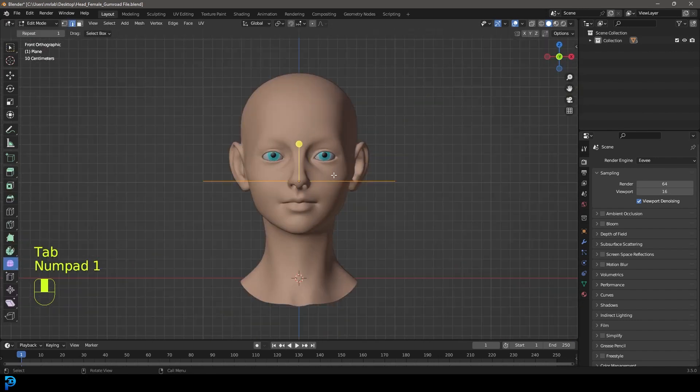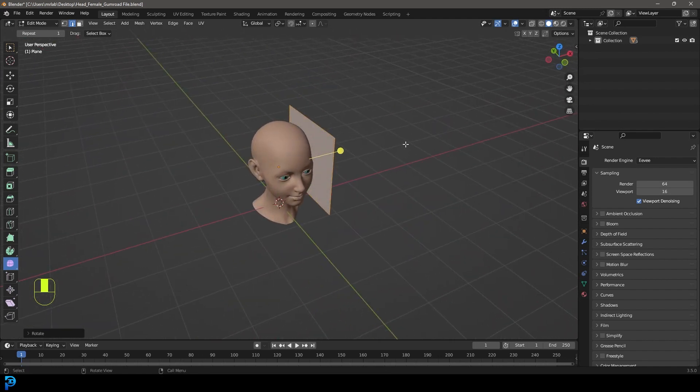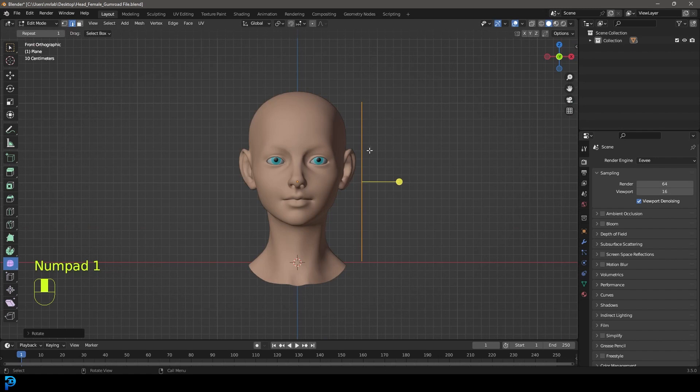Inside edit mode we're going to go G, X and move it over to the side, then go R, 90 in the front orthographic view and it should rotate perfectly. We want it here towards the side - in the front view you can see it's over to our right side.